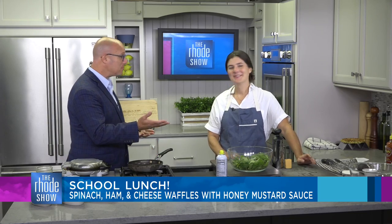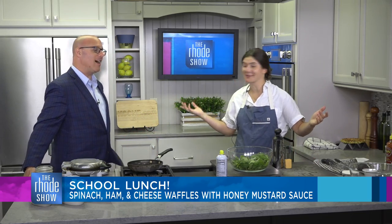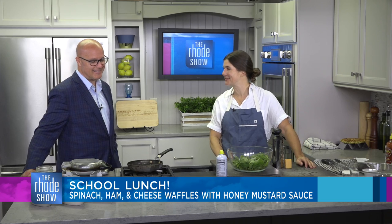That sounds fantastic. I went with peanut butter and jelly when I was in school, but this is much better. Also a great lunch, though you can't send peanut butter anymore, so you have to send sun butter or something alternative. Not as much fun.